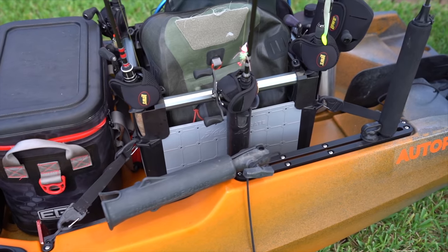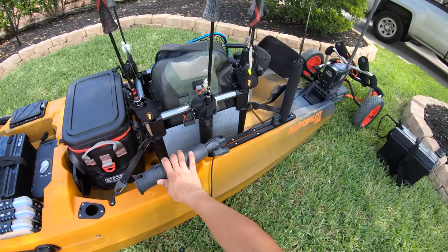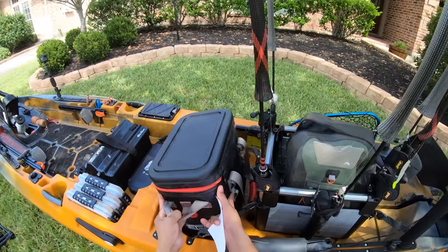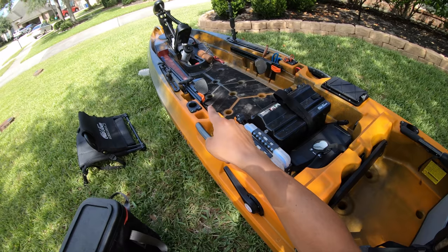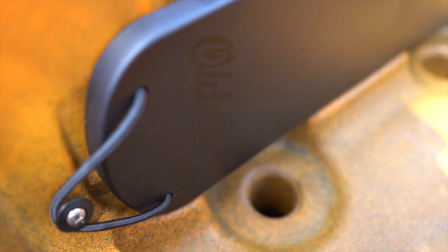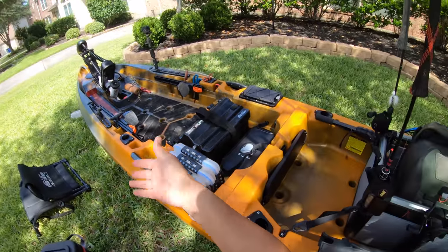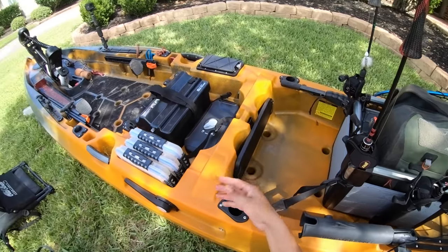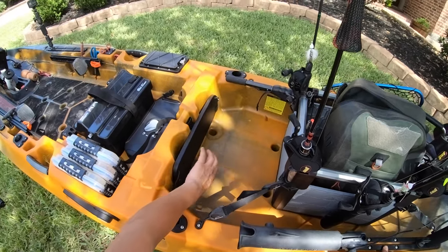It is one of the biggest tank wells I have ever seen. You can put a pretty big-sized ice chest on this thing and still have room to spare. You've got a little plug that goes over the trolling motor well — so if you're not using the trolling motor and want to just paddle, you can put that there to keep water from splashing in. On my older Autopilot 120, I've never used that before, but it's there if you need it.